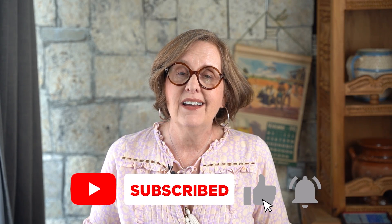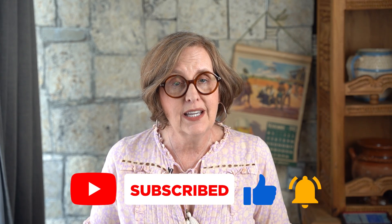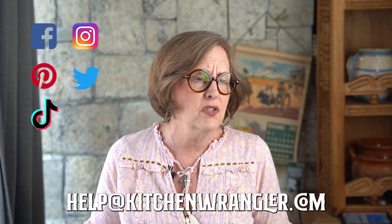I hope that you enjoy these pineapple pitcher margaritas as much as we do. Thank you so much for joining me here today on my YouTube channel — make sure you hit that subscribe button. If you have any questions or requests, you can message me at help@kitchenwrangler.com, or reach me through Facebook, Twitter, Instagram, YouTube, or TikTok. I'm always so glad to share these recipes with you and hear from you. I'm Melissa Guerra, I am the Kitchen Wrangler, and I'm looking forward to seeing you here at the ranch again soon. Bye now!